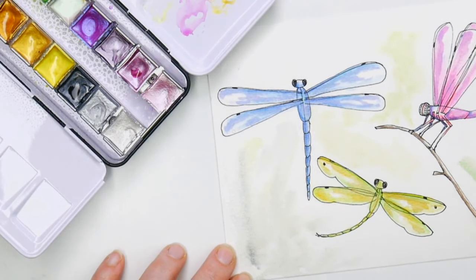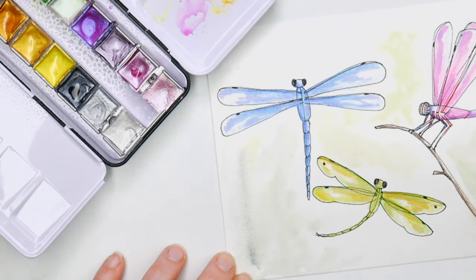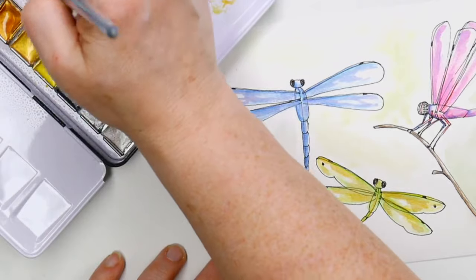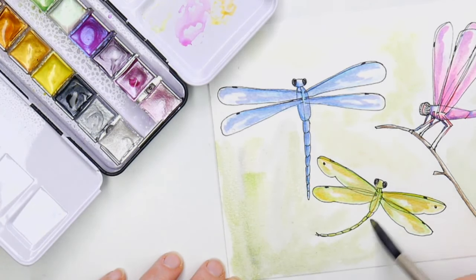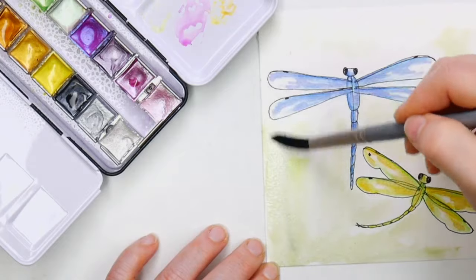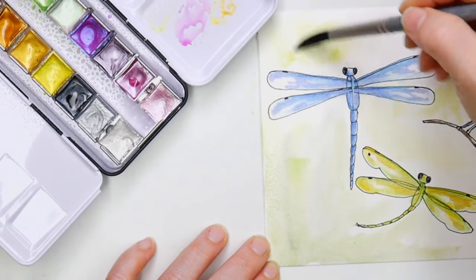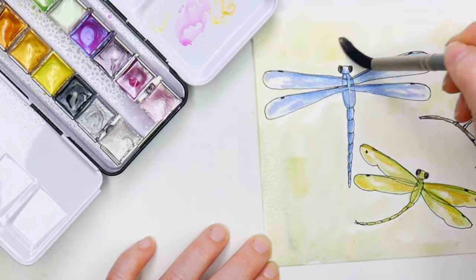I'm just putting patches of greens in — no straight lines in nature. I'm grabbing some yellow and bringing some color in close, but I didn't get the paper wet too close to the dragonflies so I can push the color in and be a little more controlled. Maybe a little bit of some blue up at the top — I'm just dabbing some color on very lightly.